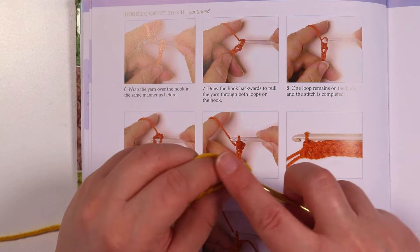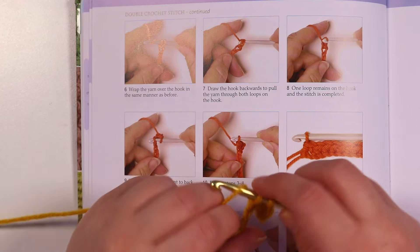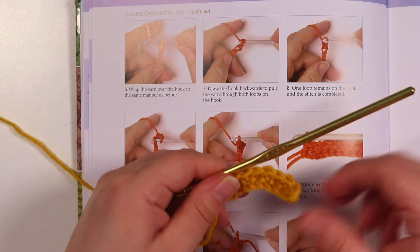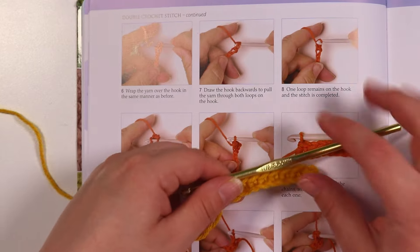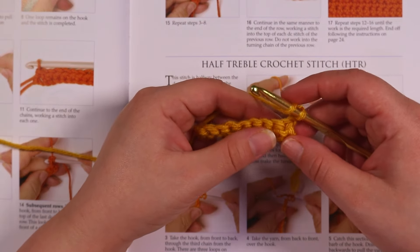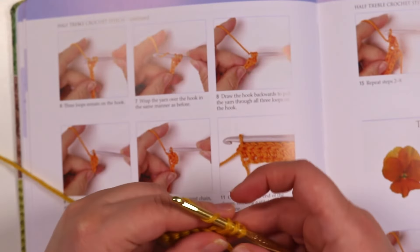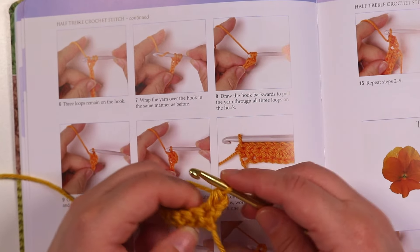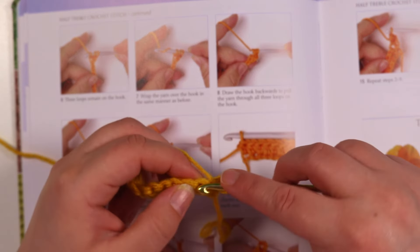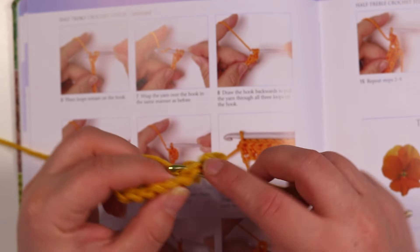I've been doing a few different stitches, just following through the book and getting a rough handle on how the whole thing works. It took me a little bit to catch on because being more of a knitter growing up, I really didn't understand how you could make something with just one hook. But once I realized you basically just make a whole bunch of different loops and different yarn overs and combine them, you end up with different stitches — if that makes sense at all.